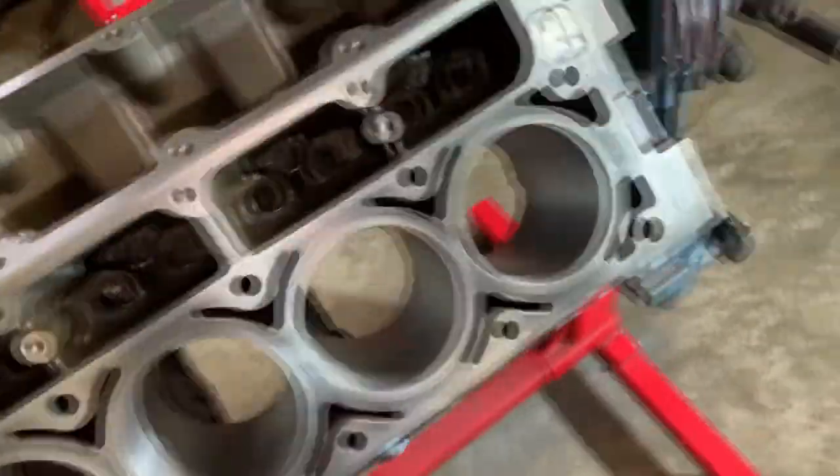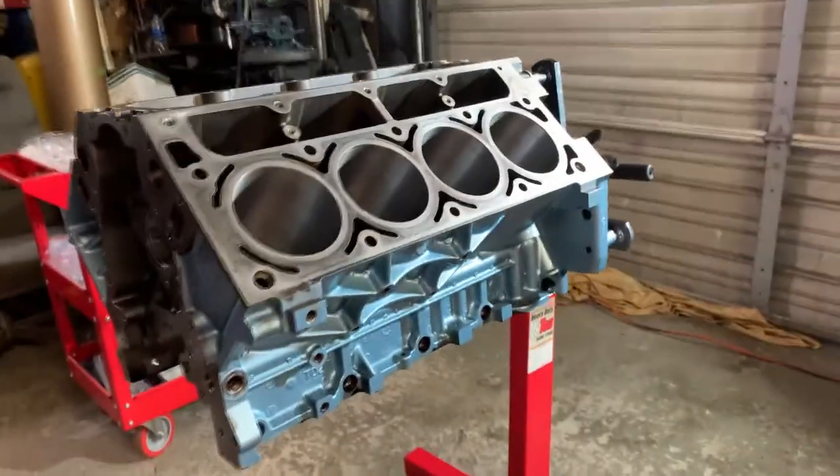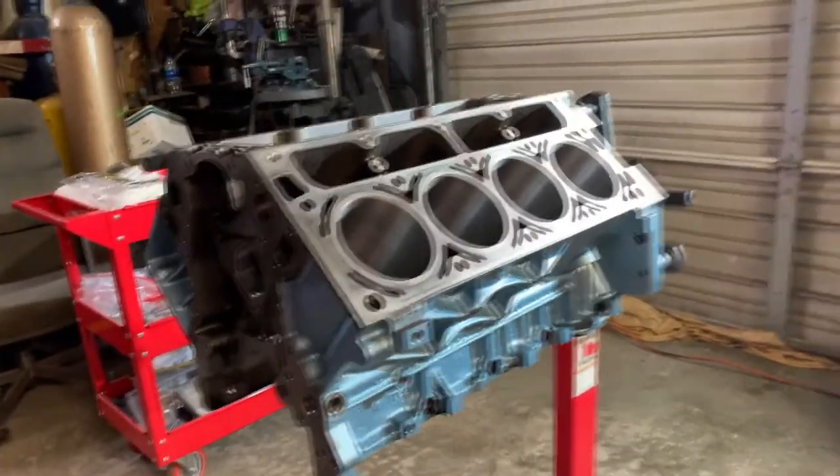The block is almost ready. It's looking really good at this point. All the threads are clean, the bores are honed. All we have to do now is clean the galleries.